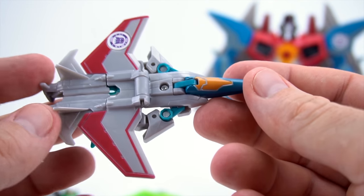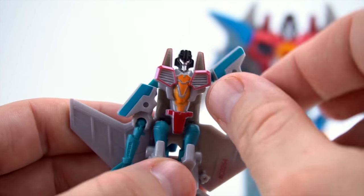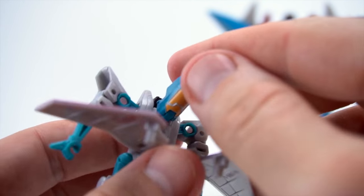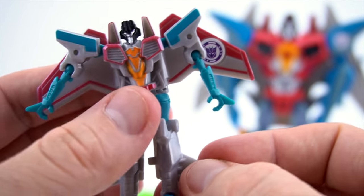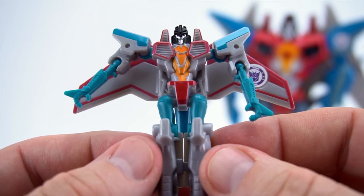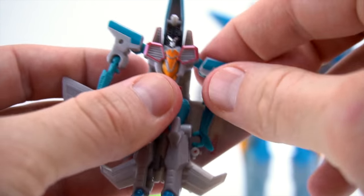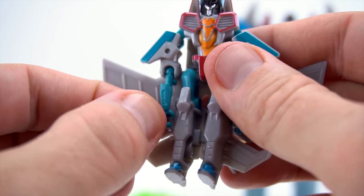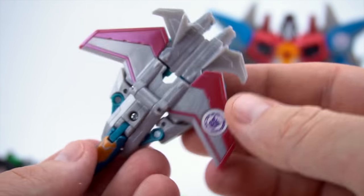He looks pretty cool when he's done. Let's transform him back to robot mode - flip this down, take his arms out and bring those up. Go to the back, flip this up, flip that down, then separate his feet. So there is Starscream. One more time - connect his feet, go to the back, flip this up, flip this down, bring his arms down, attach them on the peg. You can snap them in or slide them over the top. Push these two pieces into the side and there's Starscream in jet mode!